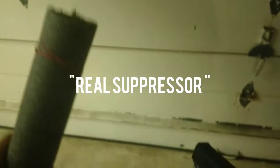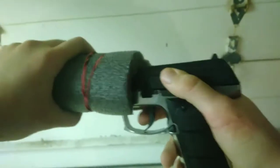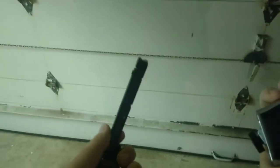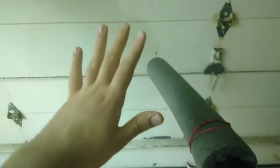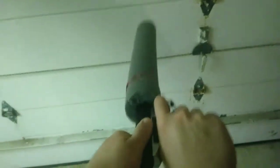This is the final test of the mock suppressor. You insert your BB gun inside the mock suppressor. Now this is the moment of truth — does this thing actually work? Just to be safe, I don't have anything chambered so we can capture the loudest sound for the final verdict, and so I don't damage my garage door.